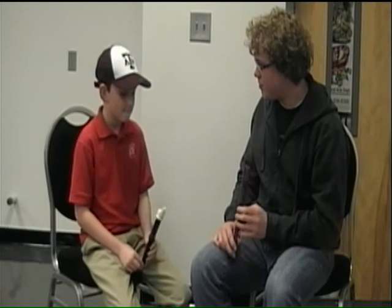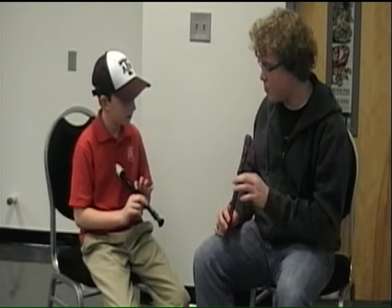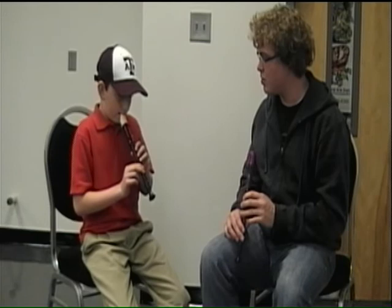Next we go to a B — simply lifting up one more finger. It's just your thumb and your index finger on them, but you've got to make sure the hole's covered. So go G, A, B. There you go. And that's your notes that you'll learn for Hot Cross Buns.